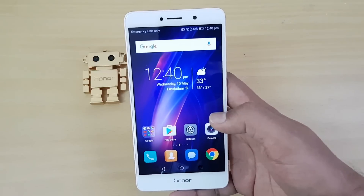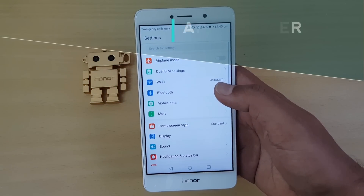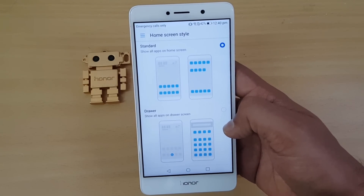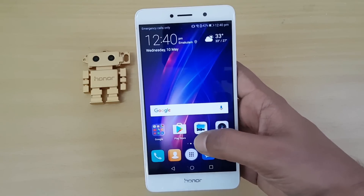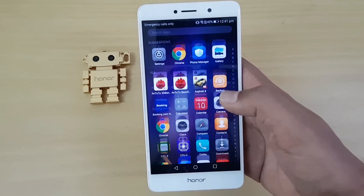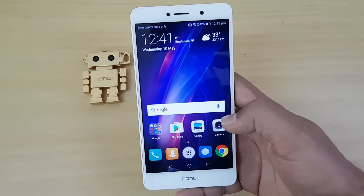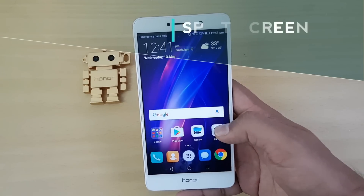One new feature is the home screen style option. We have the standard multiple home screen layout, which is the layout we've been seeing on Honor's EMUI, but now it also comes with an app drawer. To switch, go to Home Screen Style and select the app drawer option. It takes a moment to set up, and then you can see all apps sorted in alphabetical order. You can scroll through them alphabetically, which is something really new in Honor's EMUI.